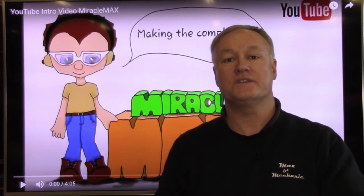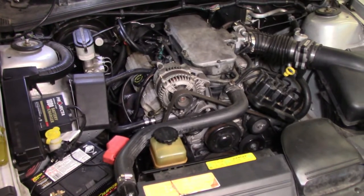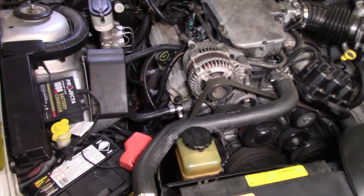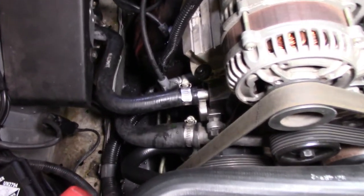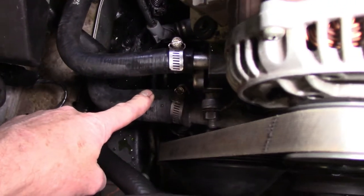That's where this simple test comes in to prove the integrity of the water pump. I have a VT Commodore here that I'll be able to show you how to do this test. Now what we need to do is isolate the heater hoses. As you can see here, we have one on the top coming from the engine and a return one as well.